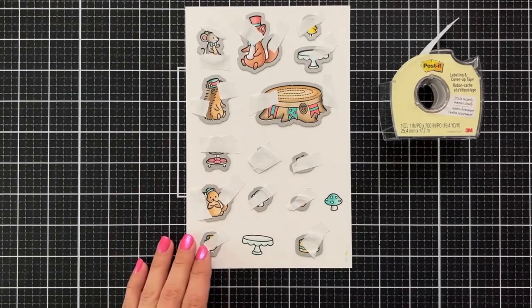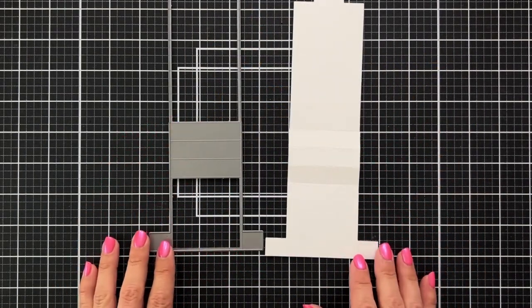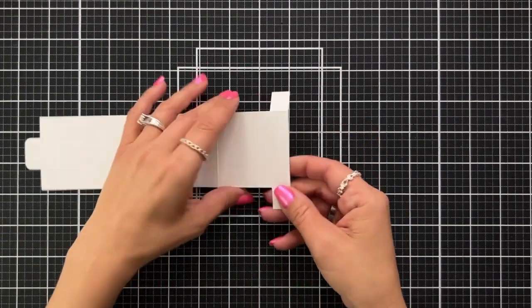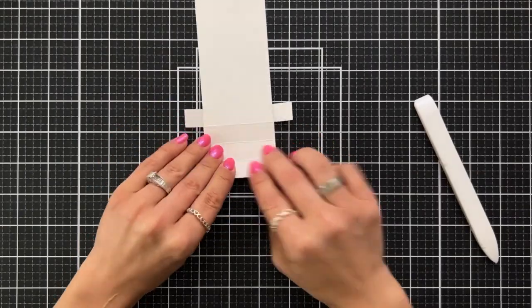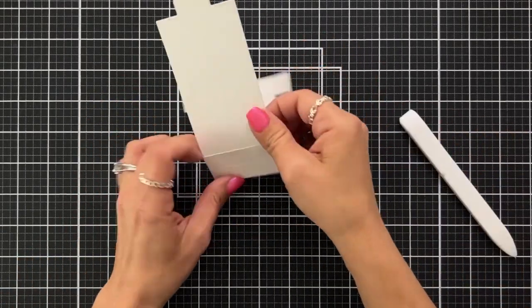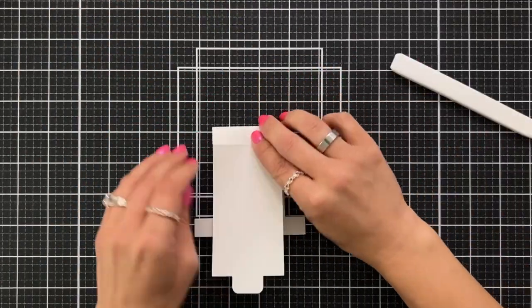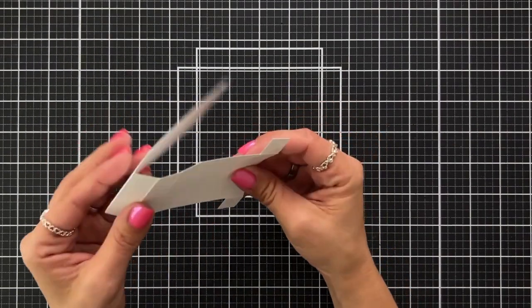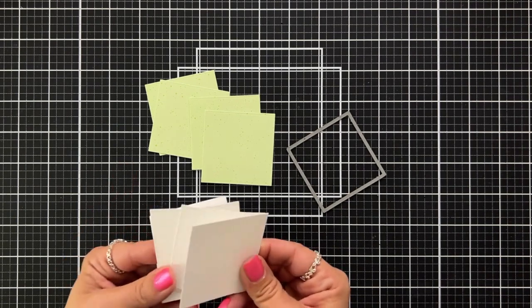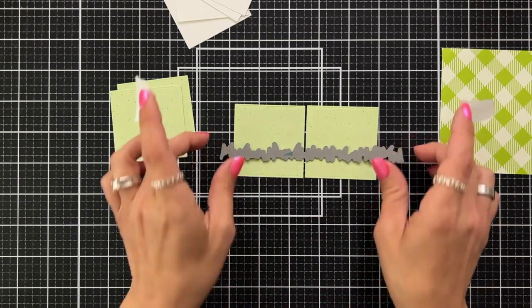Once everything is completely filled in, I'm lining up the coordinating dies, folding them in place with post-it tape, and die cutting these out. This is the main piece for the Flippin' Awesome mechanism, die cut out of 80-pound white cardstock. I fold all those score lines over and then flip it and score them back the other way to make the mechanism run really smoothly. There is a small square die in the Flippin' Awesome die set — that's where our images go. I die cut four pieces of 80-pound white cardstock and four pieces of green paper for grass at the bottom of my scene.